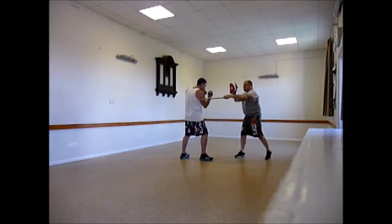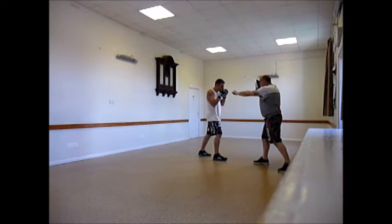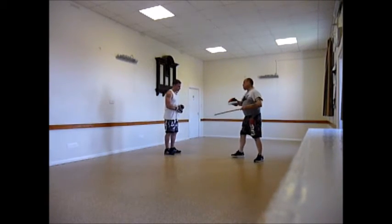This disrupts Andy from flaring his elbow. I can also hold it here so he doesn't drop the punch on the way back. Just a little training aid for when you're working the jab.